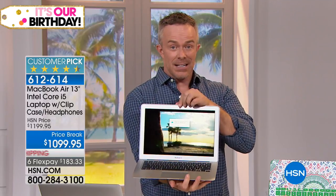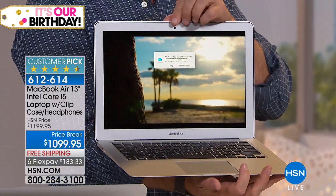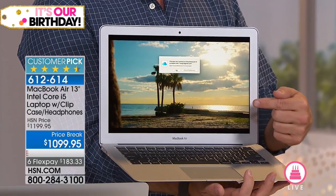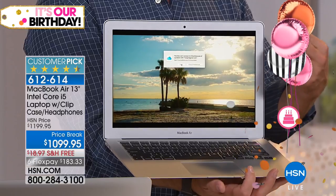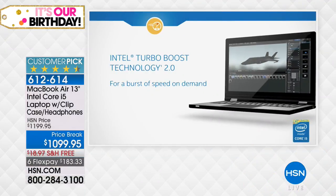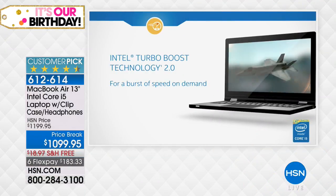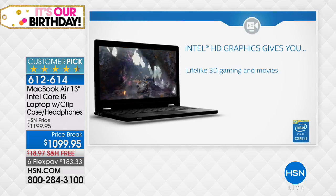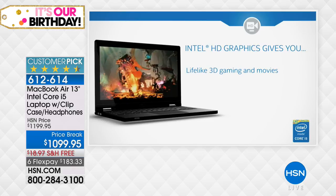Even though you're getting Apple here at HSN, you can take it to any Apple Store and they will stand by that purchase. Inside, you have Intel Core i5 processing. That gives you the ability to start up really fast, and also the ability to stream and do everything with rapid speed — as fast as how we think. We change our minds quickly when we're shopping and trying to get tasks done.